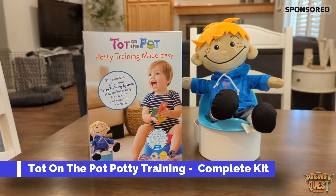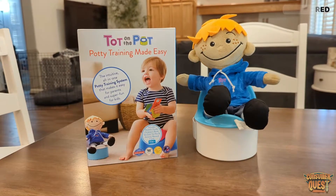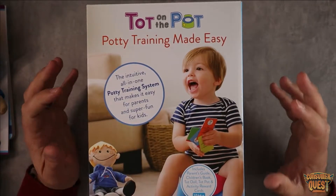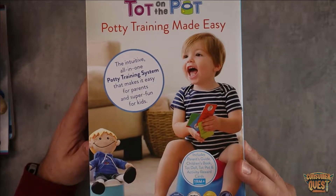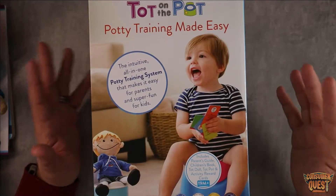What is going on guys? So today I want to talk to you about a really cool potty training product called Tot on the Pot. This is perhaps one of the most unique potty training tools that I've seen. It's won a ton of awards and it makes potty training not only really fun but also just super successful.